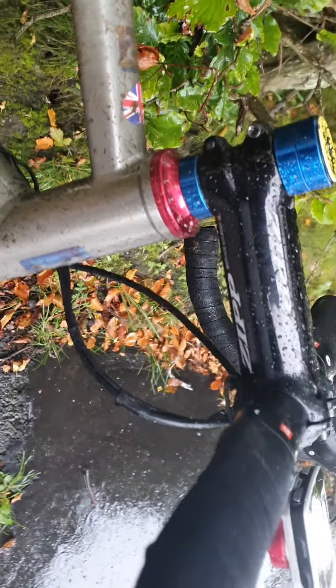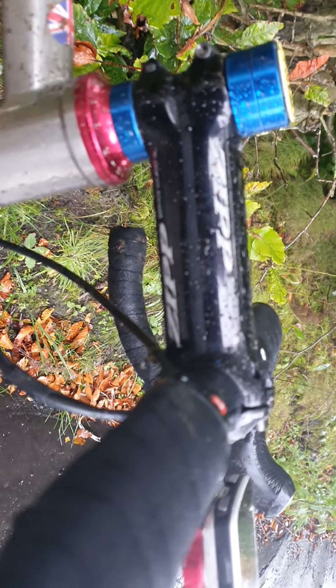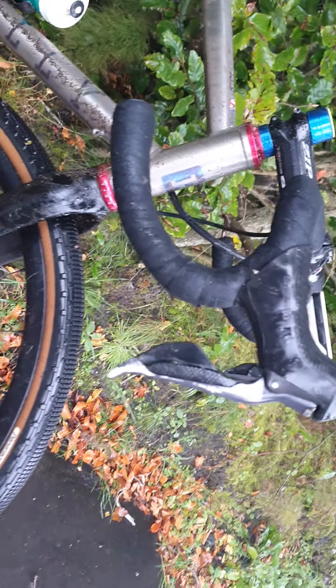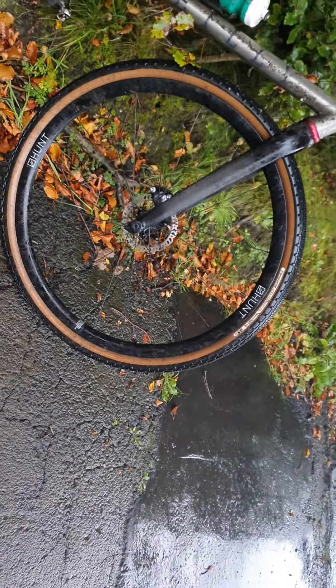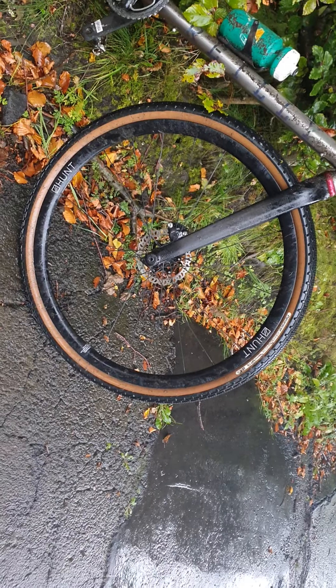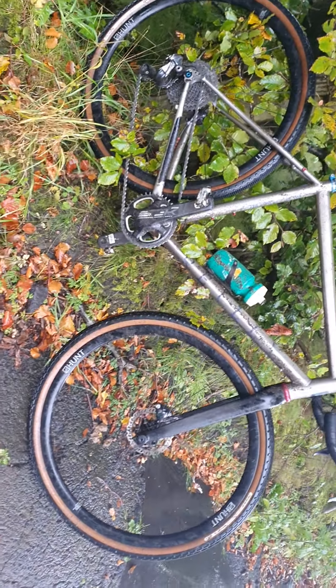I've also got a Zipp Course SL stem, it's about 140mm. I've got DI2 Ultegra, which is absolutely bomb proof. I've got Panaracer Gravel Kings, the 44mm tyres on there, which are just fantastic, absolutely fantastic.